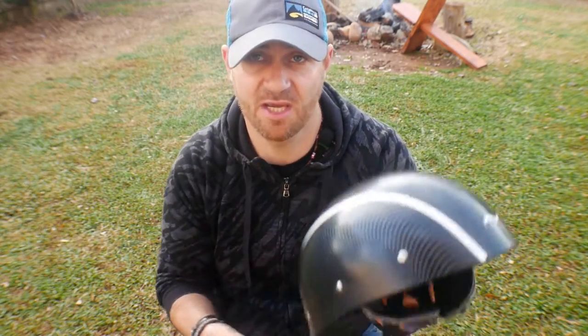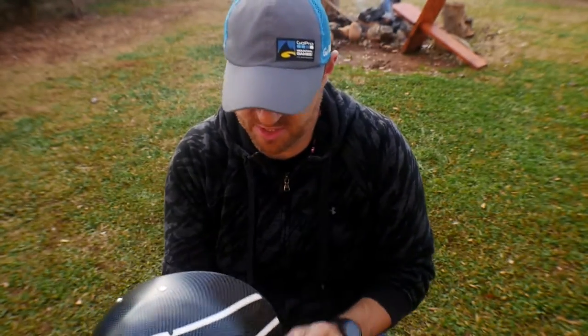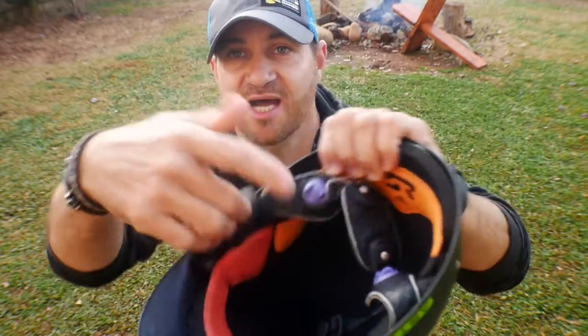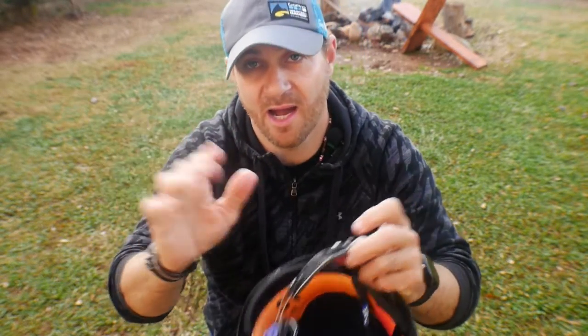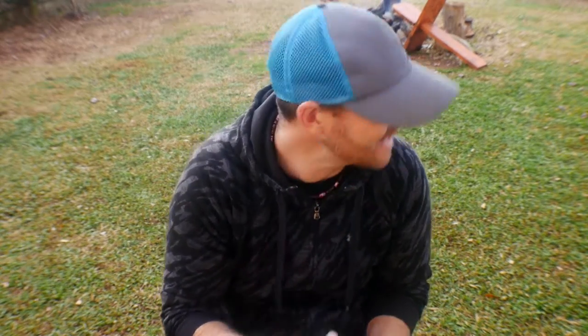This is the Shred Ready Super Scrappy — it's basically a plastic helmet with foam on the inside. It does have what they call the HOG — Hands of God — system. I'm not a big fan of Shred Ready. Anyone that doesn't like concussions should know that Sweet Helmets and others on the market have foam that actually absorbs impact. Trust me — if you don't like concussions, get yourself a Sweet helmet. But I'll save that for another story.